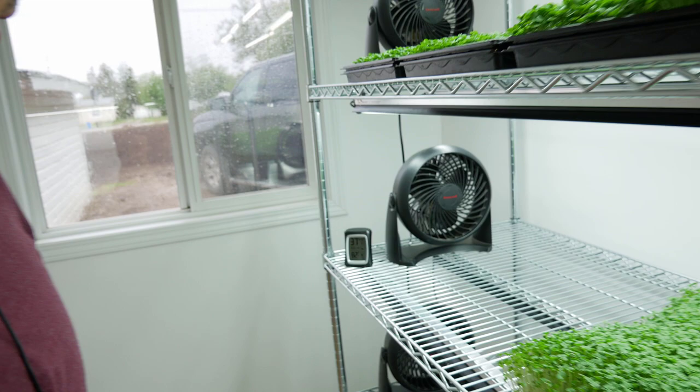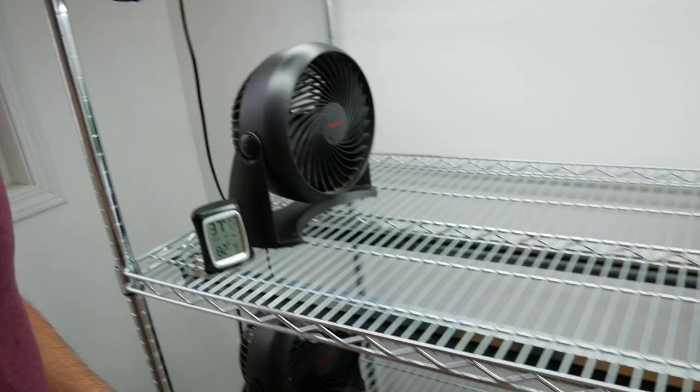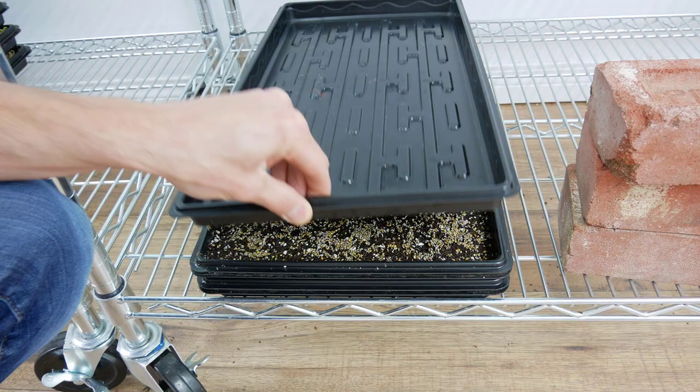Welcome back — this is our 24-hour update on our arugula. Grow room conditions for the last 24 hours: humidity is 37 percent, high was 42, low was 41, temperature is 82 degrees Fahrenheit, high was 82, low 73. We've got our arugula down here — just take the bricks off and we'll see how the germination process is going. Interestingly, the soil is sticking to the bottom of the tray, which I've never actually seen before.